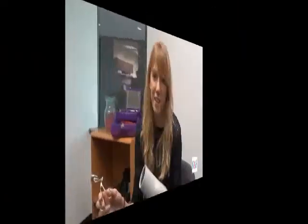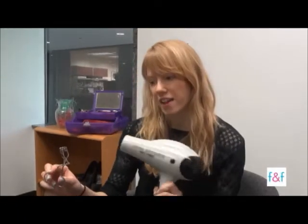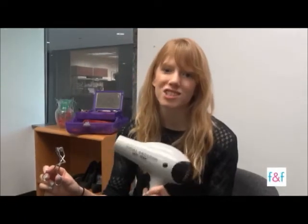All you need is a blow dryer and an eyelash curler. Use your blow dryer on a warm setting and aim it towards your eyelash curler for a few seconds, just to warm it up.